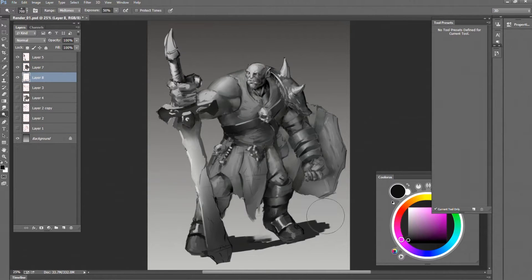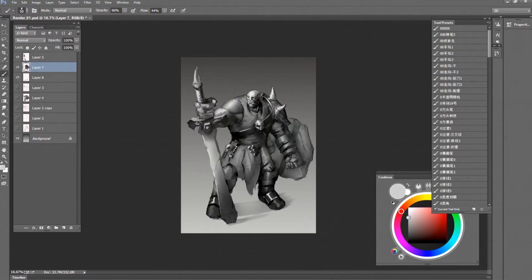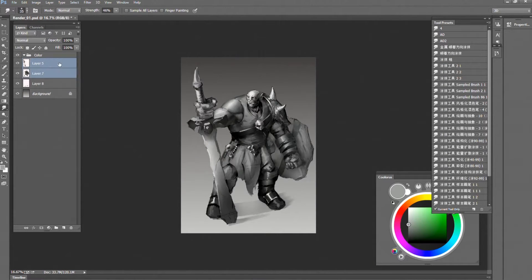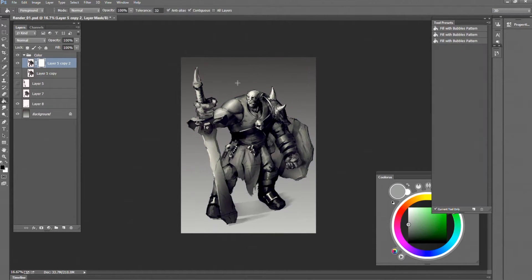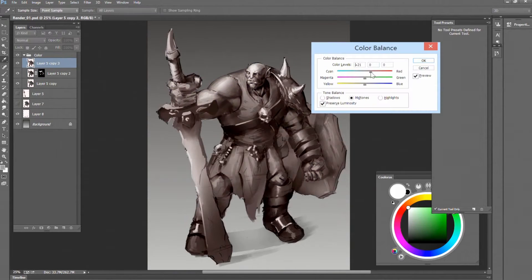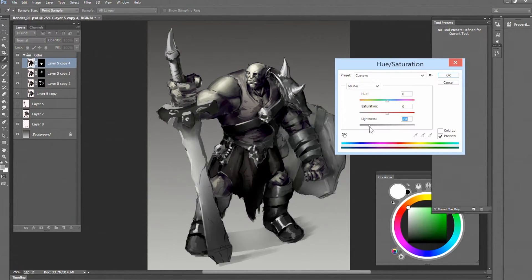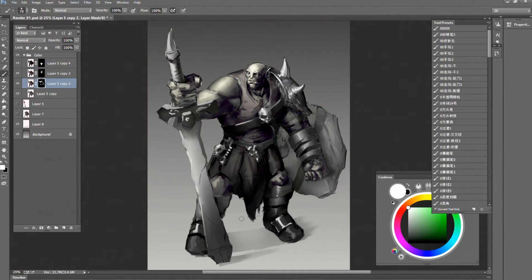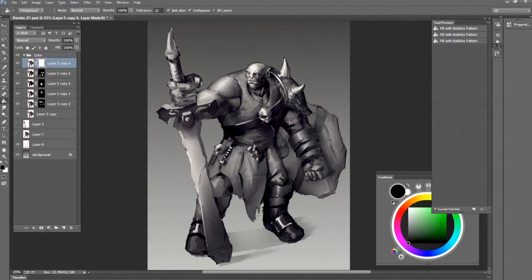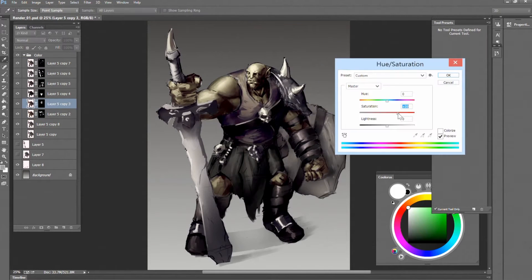Right now I'm preparing for coloring. The technique I use is that I duplicate the value painting and use color balance, curves, and hue and saturation to quickly get the color I want. Then I create a layer mask, fill it with black, and paint with white. That's really the best way I know to color my character. I don't use color layer, overlay layer, or any other layer types because they just don't work for me.